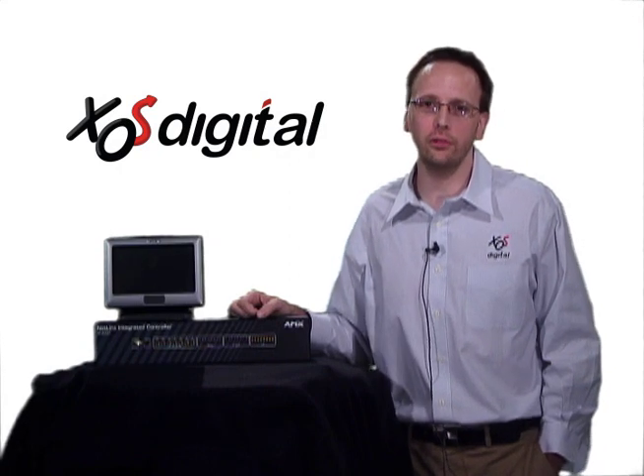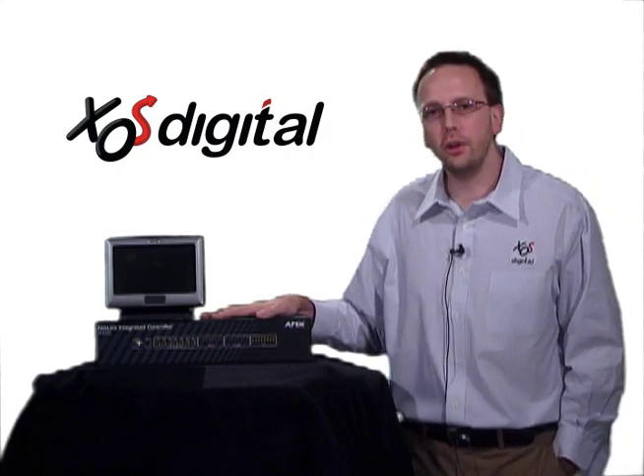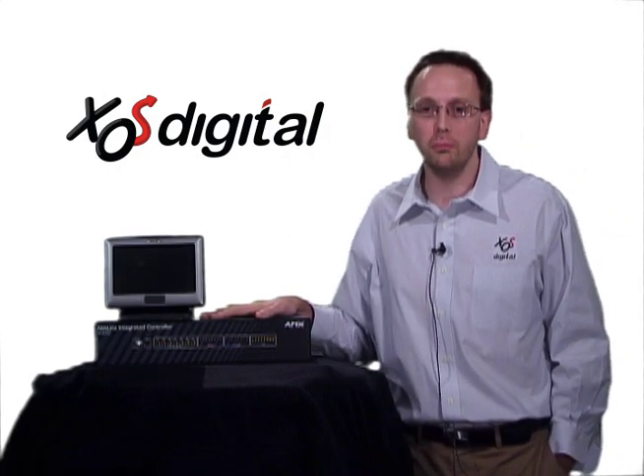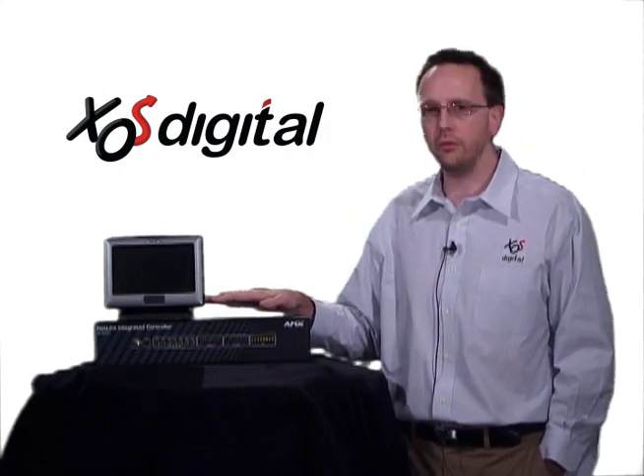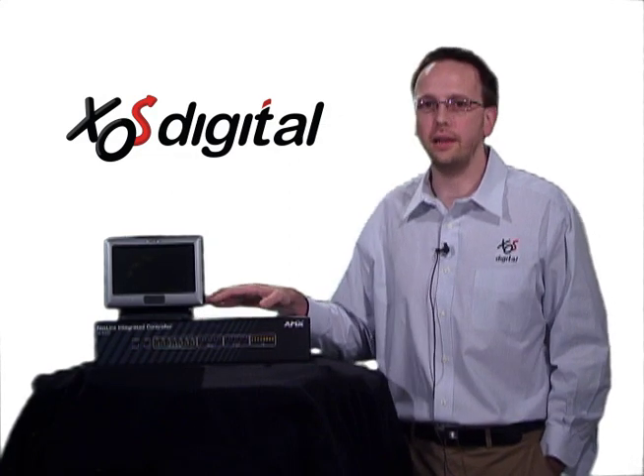Hello, I'm Brian Stuckey from Exodus Digital. We're going to talk about AMX controllers in this video. If you've integrated your video room, coaches offices and meeting rooms, chances are you have some of these devices in your system. What we're going to do is discuss exactly what they are and how they work.